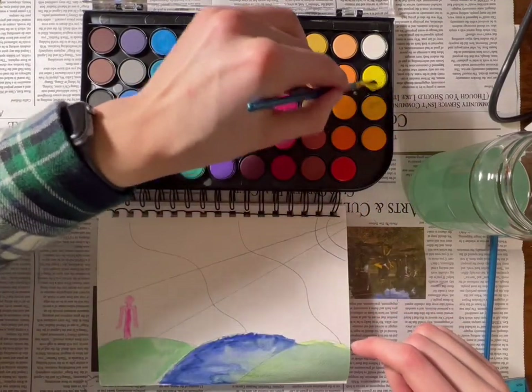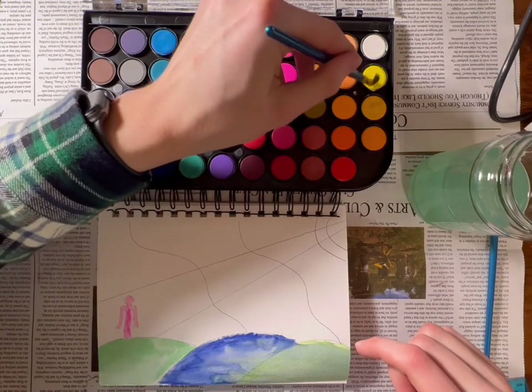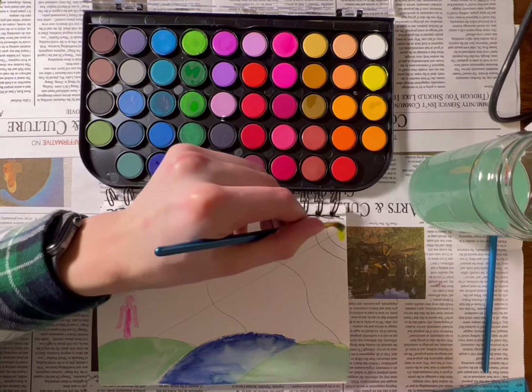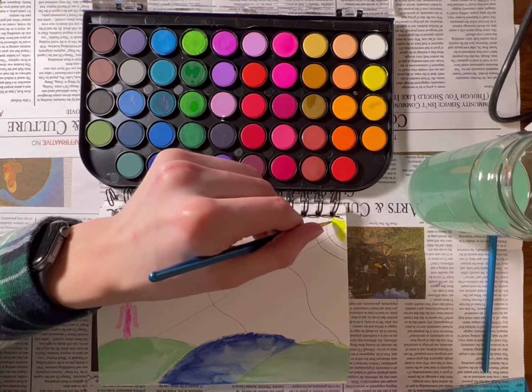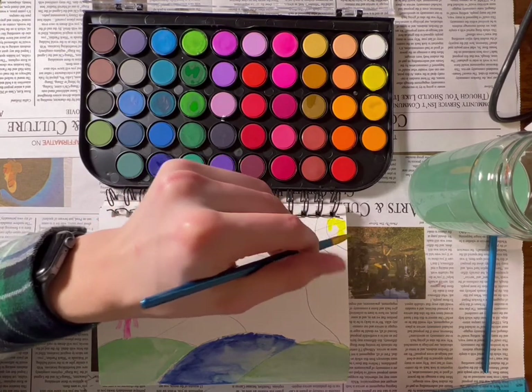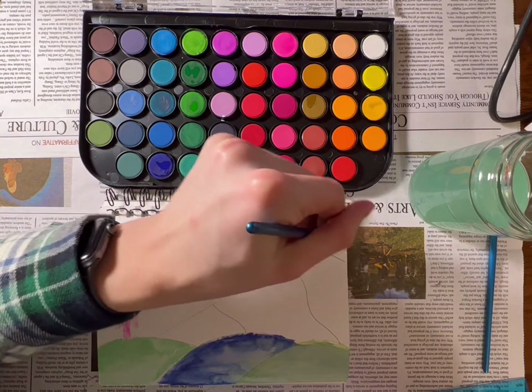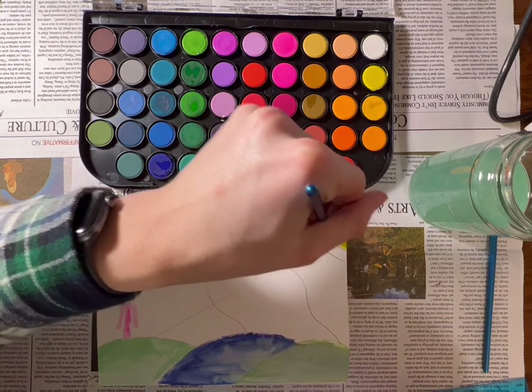Now that our character is filled in, I'm going to go over to this top corner where we have our sun. I'm going to use this nice yellowy color and just make it pop, just like this, and make this area pop here as well.